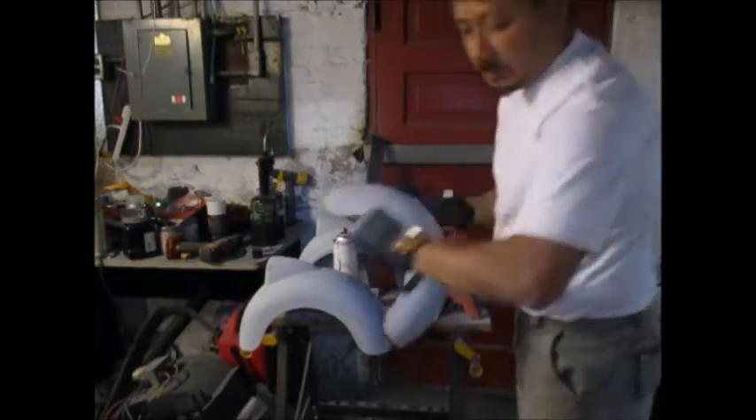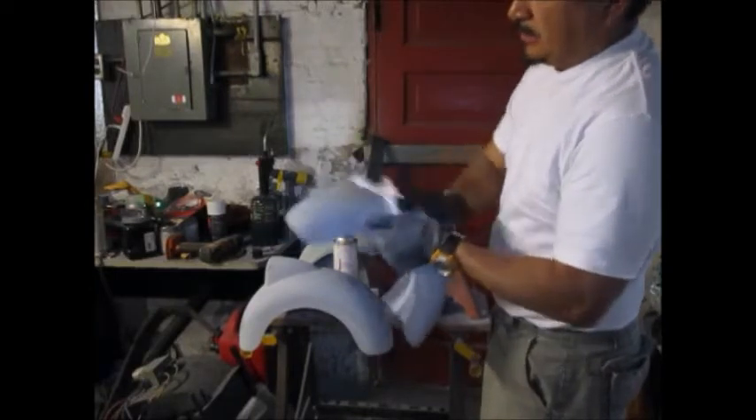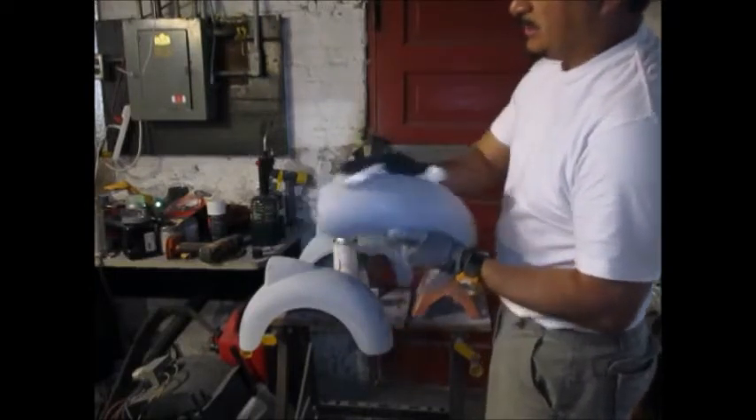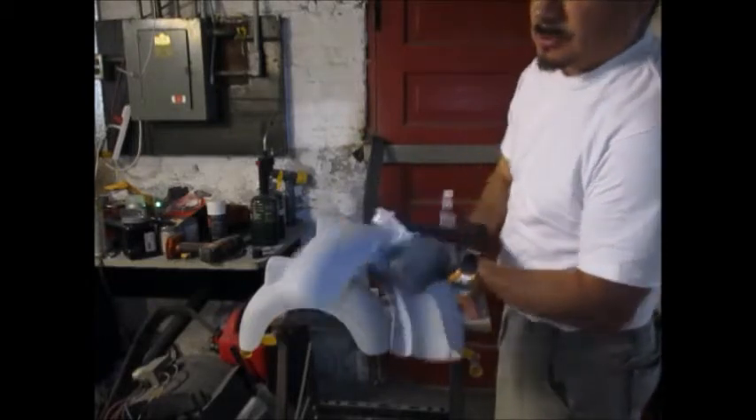If you notice I got my watch on - you know why? It's set on a 10-minute timer, because all my flash time for this is 10 minutes. 10 minute flash time and then I put another coat - two coats of paint.